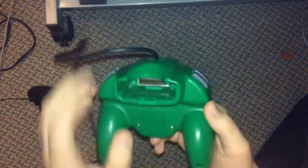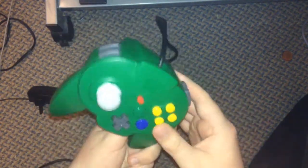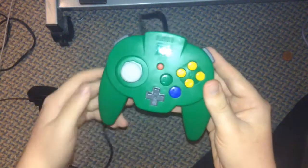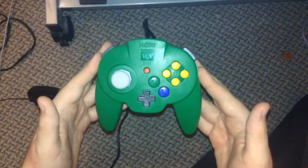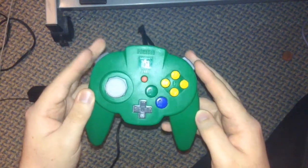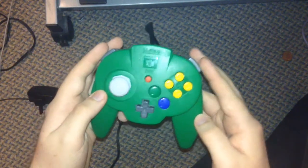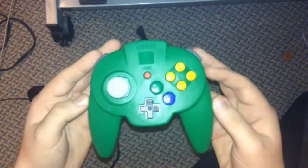These controllers are not that common anymore, which is why they are so expensive. They were only released in Japan, from what I know. I think I paid about £47 or just under £50 for this thing.